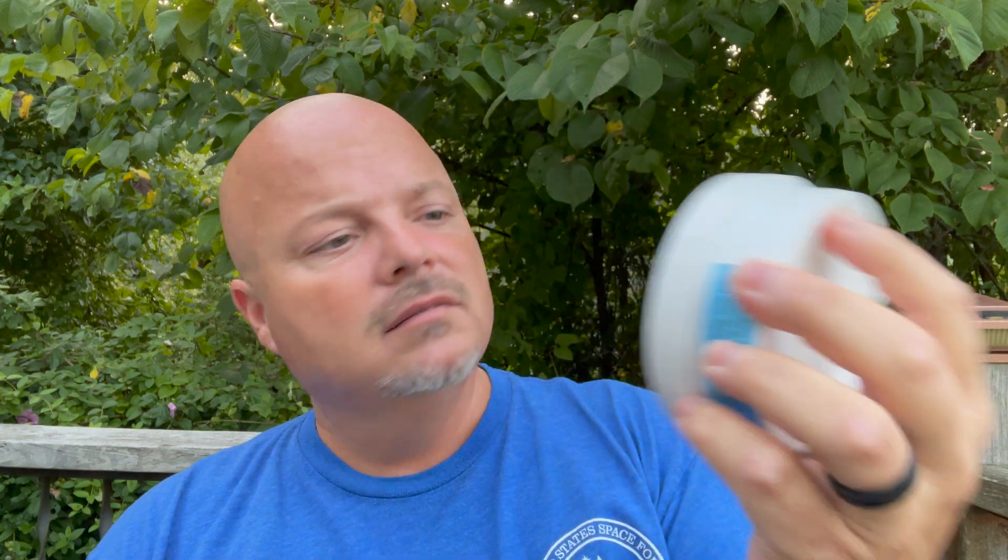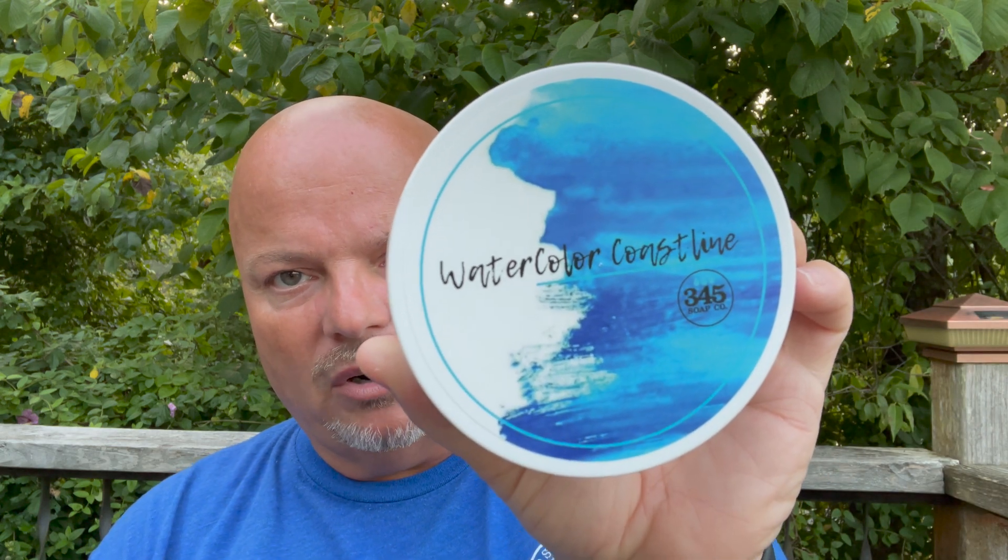Let's see what we have here. This is Watercolor Coastline — I think that says coastline; the font is kind of hard to read on that part. I kind of dig that label though. It's a departure from their more cartoony type label — I actually prefer this style label to be honest. But what's most important is the scent. Let me show it to you first — there's what it looks like. Three, four, five soap. Oh that's nice. I'm quite certain there's some citrus in here of some sort. It's a nice scent — probably just a hair under medium in scent strength. Very pleasant. This is going to be a winner for me almost assuredly on scent.